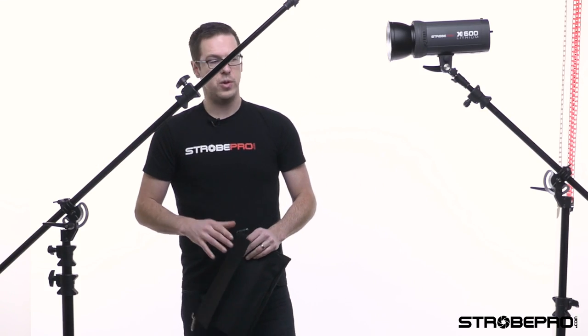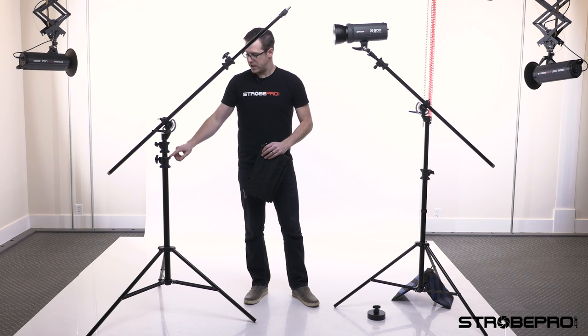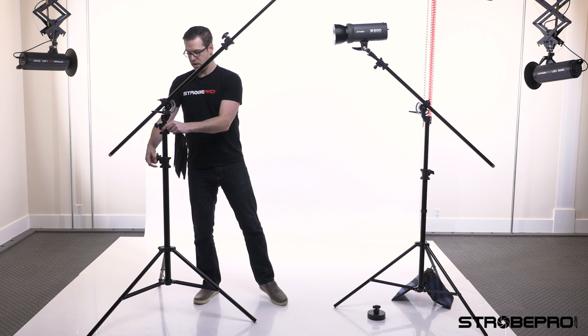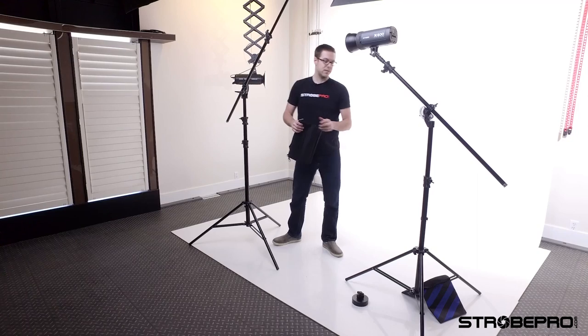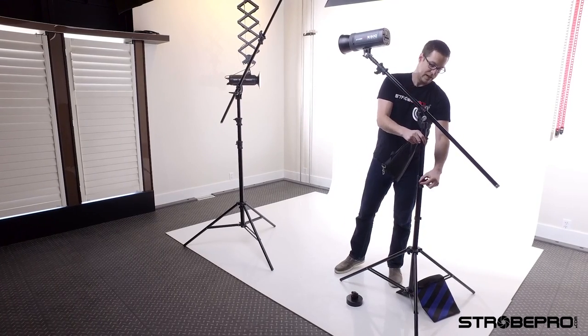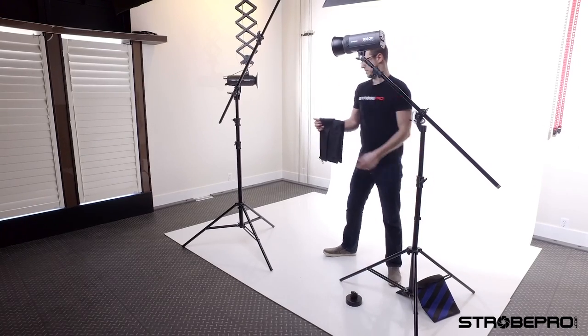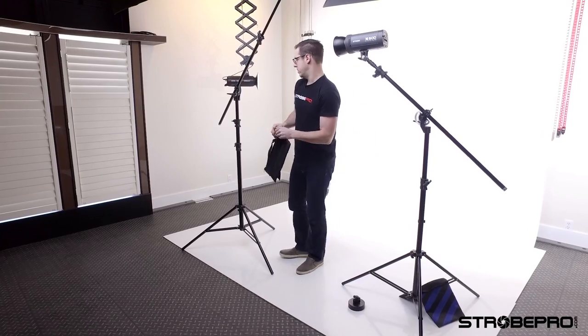The difference between the 13-foot and the 16-foot: the 16 has a slightly wider base, handles a heavier load, and has one extra section of height — it has two sections to go up. The 13-foot only has the one section. The benefit of the 13-foot is that it's a little more portable.